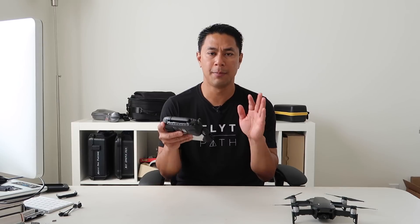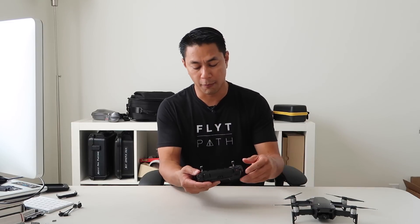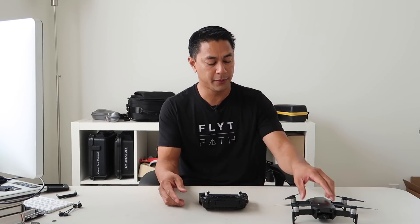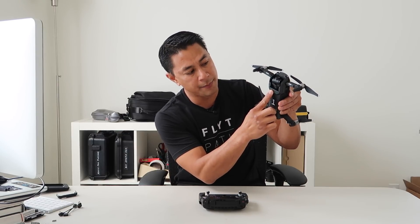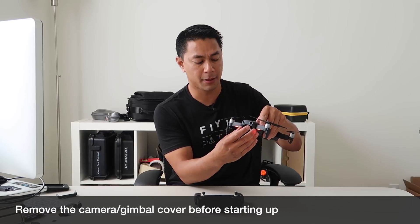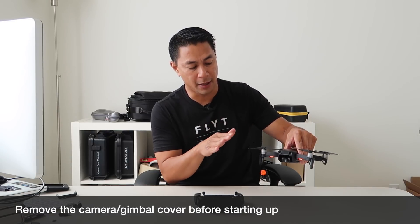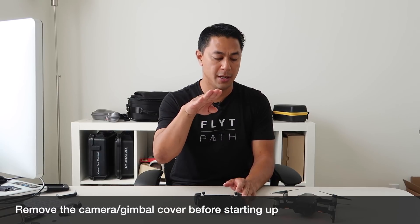Now that your device is hooked up and the DJI Go 4 app is launched, power on your remote by pressing the power button once and then pressing and holding it a second time. Then at the bottom of your drone press once and press and hold again to power up the Mavic Air. Make sure you don't have the gimbal and camera cover on when powering up, because the camera will go through a power-on sequence and move — the protector would restrict that movement.